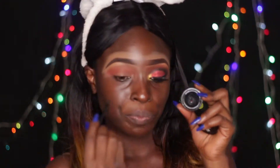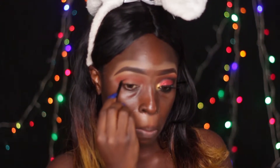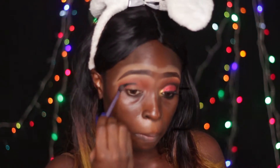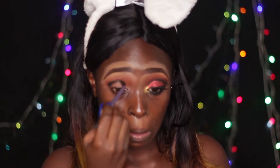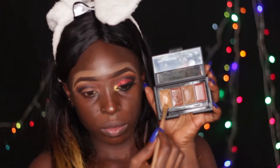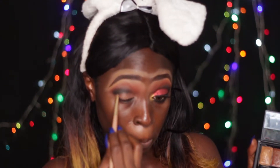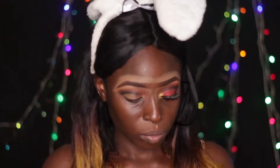I'm using my Karite gel liner to cut my crease, then smoking it out a little using my small blending brush and a black matte shadow. I'm blending it further using that first blending brush, blending the orange and the black together. Now I'm going to be cutting my crease using my Elf complete coverage concealer.